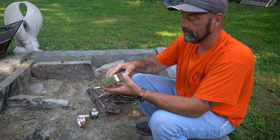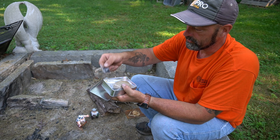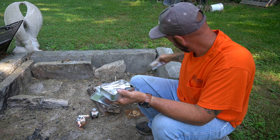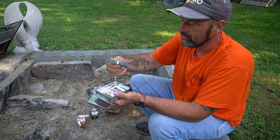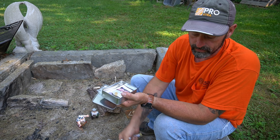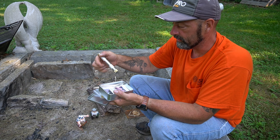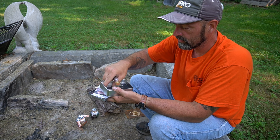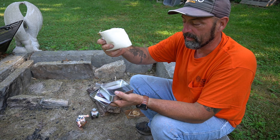The kit comes with a tin, a bunch of O-rings, pre-made bird's nest, the fire piston itself, some paracord, a little bit of lube for the fire piston, instructions, char cloth, and fabric to make more charcoal.